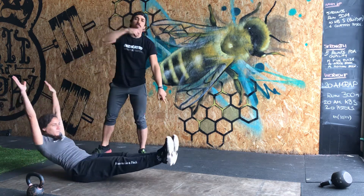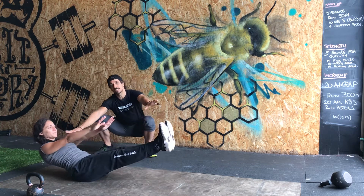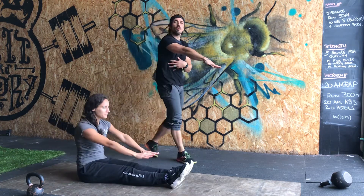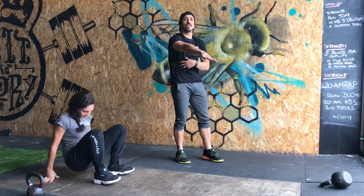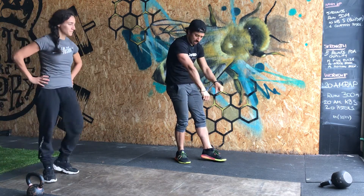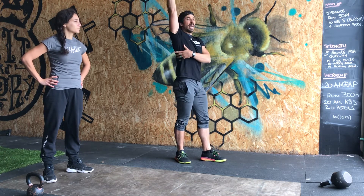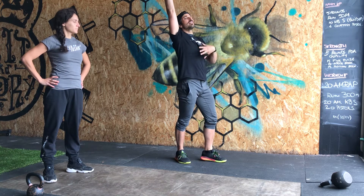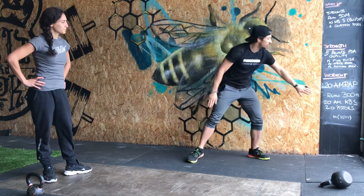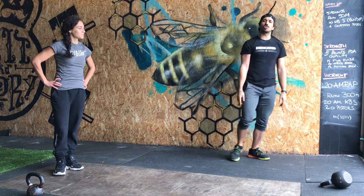For hollow rocks, keep a tight midline — lean back, then forward. If you want to make it a little bit easier, bring your arms forward completely and start rocking. Keeping your arms forward makes it easier to hold the hollow position. Arms above your head make you overextend your back, so you need even stronger abs. A nasty workout and some strength work for your abs — be strong, be badass!